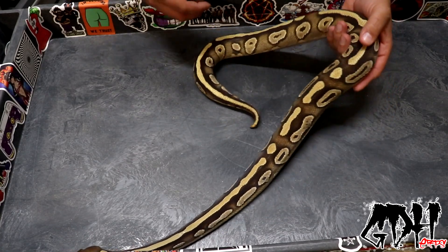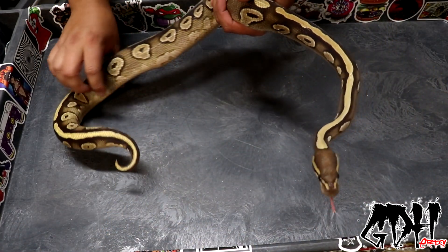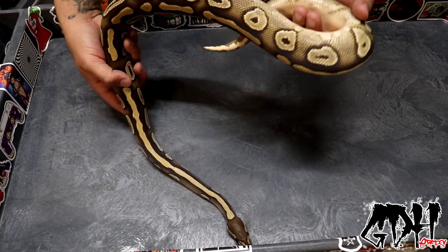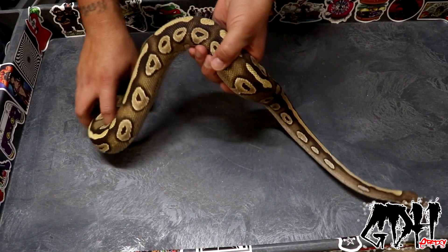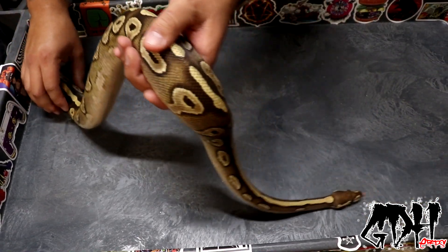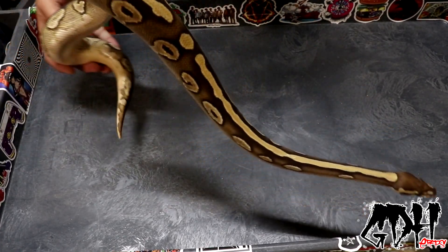I've got two females he's definitely going to. I might reserve my other two pied females for some hets or double het combinations. He's for sure going to the pastel enchi pied and one of my big pied girls that didn't go last season but went the season before. I think a blackhead enchi Mojave pied is going to look really good — I haven't found one online, but blackhead Mojave pieds already look amazing, so that's what we're shooting for.